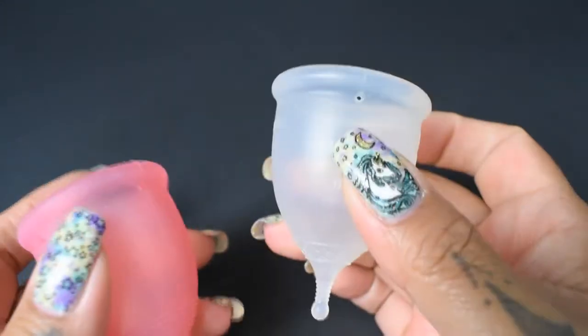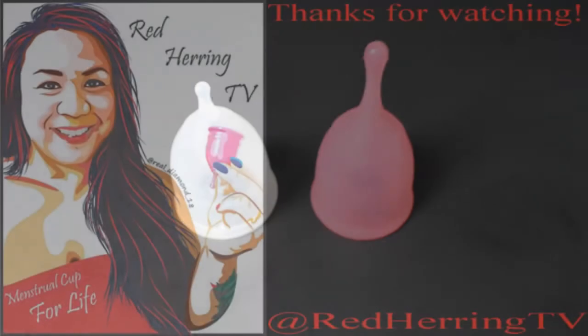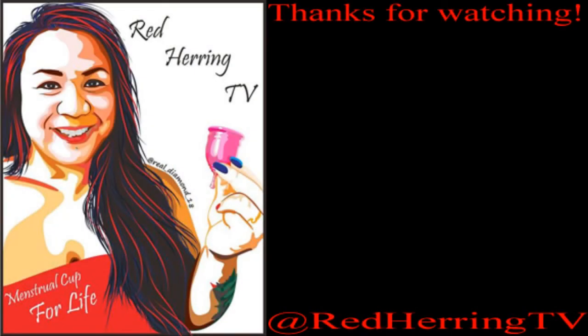And that was the Super Jenny and the Lacy Cup, both in a size small.